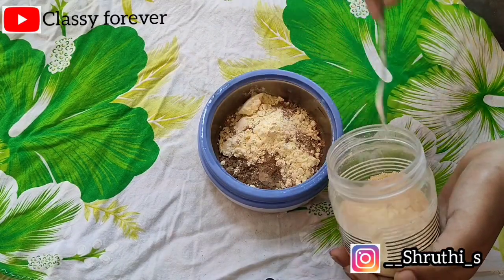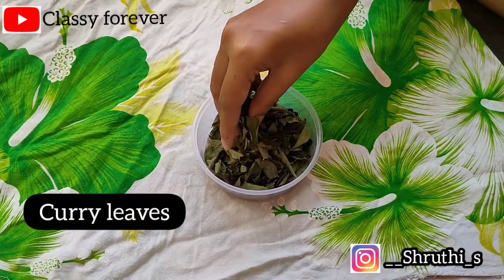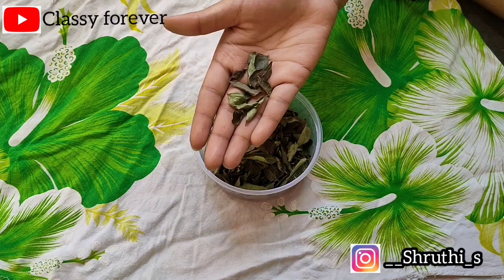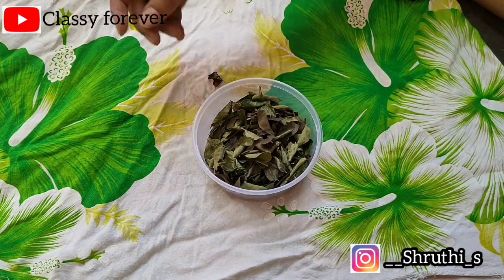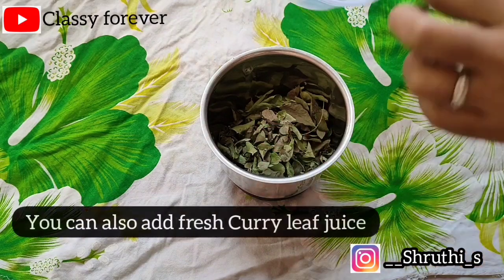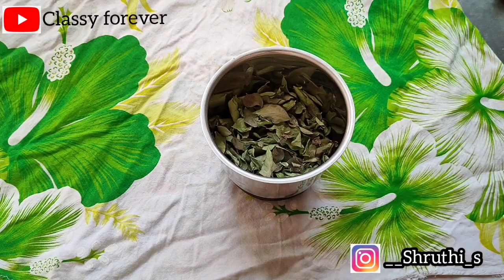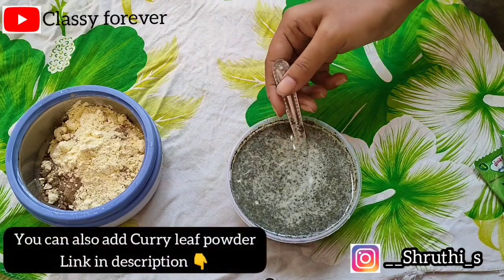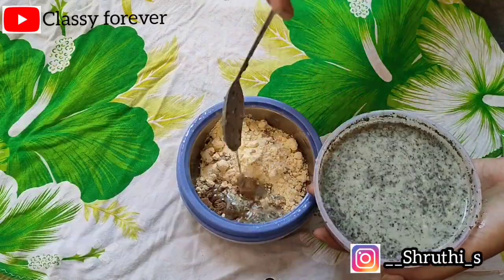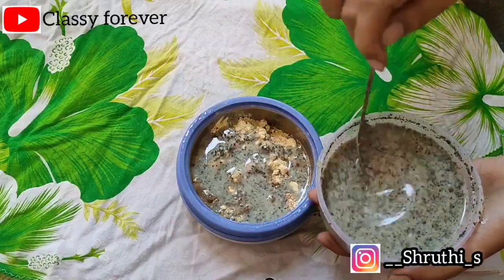I am using a small spoon — about 4 spoons. This is optional. I am using dried curry leaves. I will wash them with heat. You can add the powder in the mixer jar. You can also add fresh curry leaves or add the juice in the mixer jar. You can add the curry leaf powder in the mixer jar.